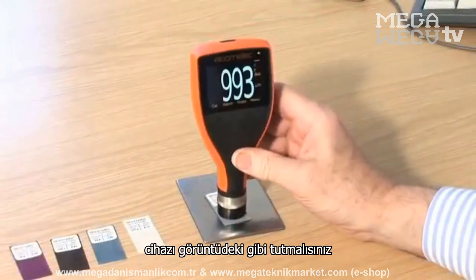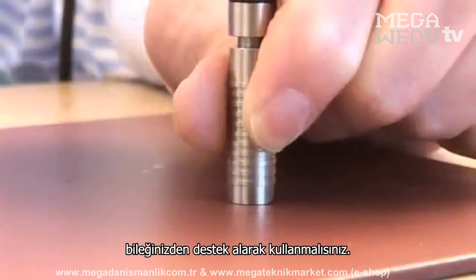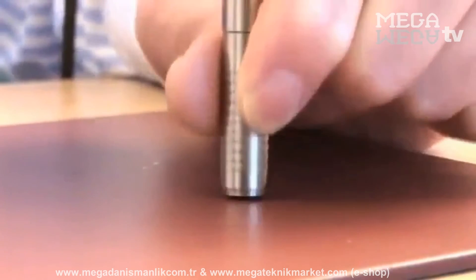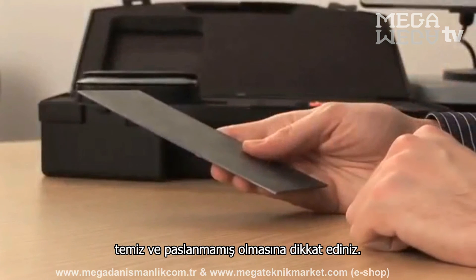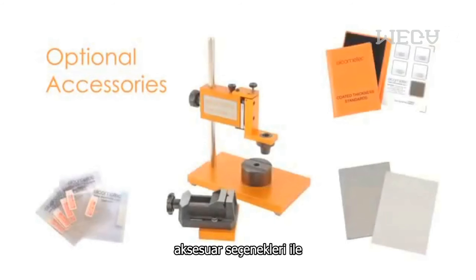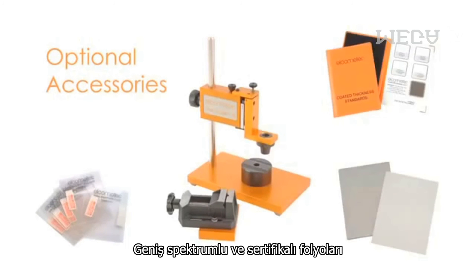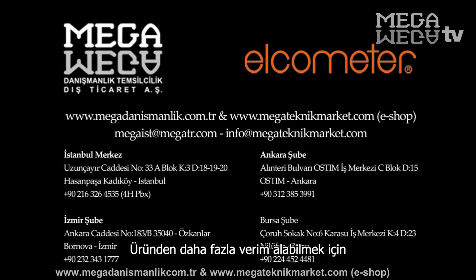For repeatable readings, you should hold the gauge and the probe using the heel of your hand as support. Make sure the uncoated substrate is clean and rust-free. Elcometer has a range of accessories, such as V-adapters and probe placement jigs to help enhance reading accuracy in small or complex components, together with a wide range of certified foils and coated standards. Each gauge comes complete with an easy user guide to help you get started.